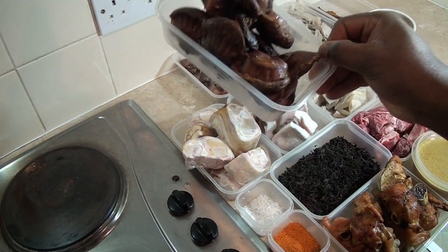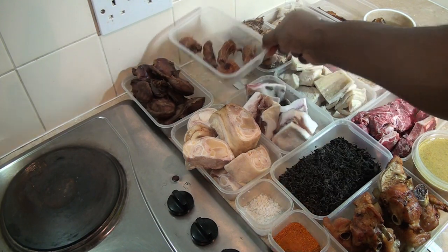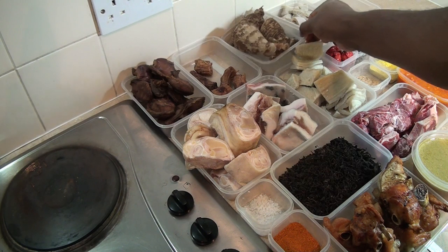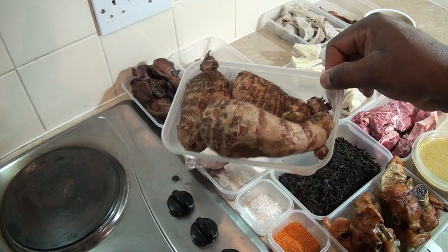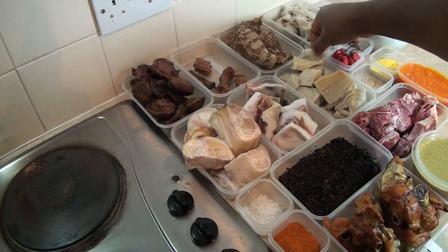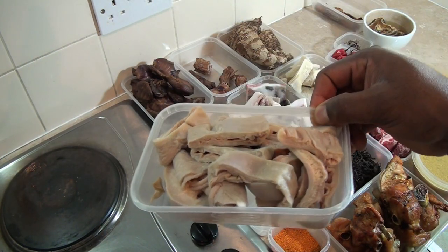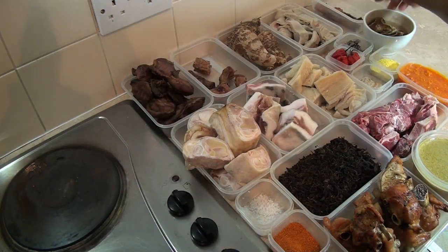I'm going to be using turkey gizzard — I've cooked and grilled it, which is really nice. I'm also going to be using turkey neck. I'm going to be using cocoyam, which will need to be cooked and mashed later. I'm also going to be using cow intestine, popularly known as 'abodi'.